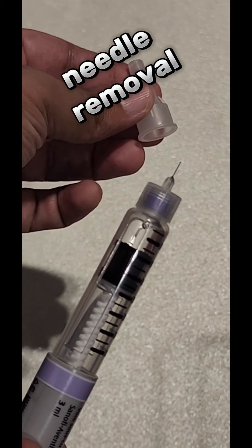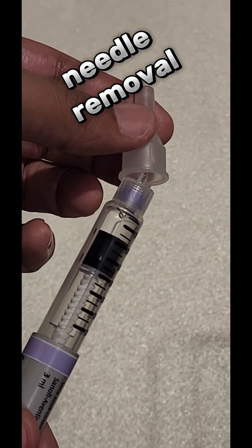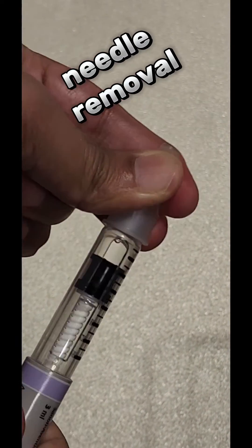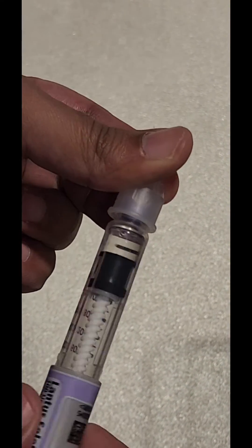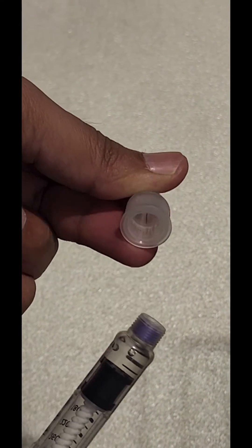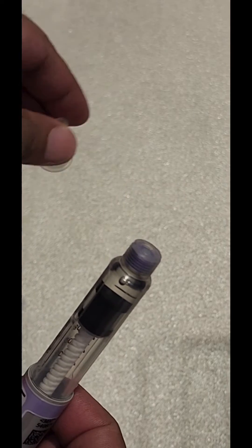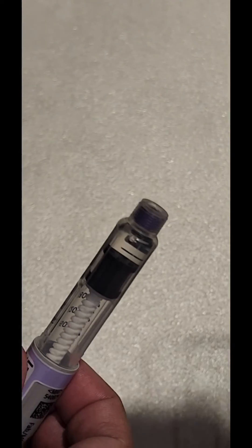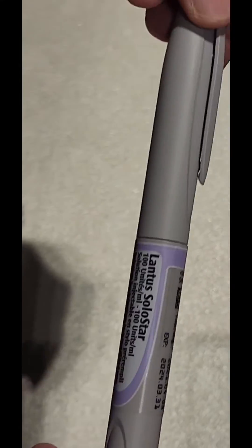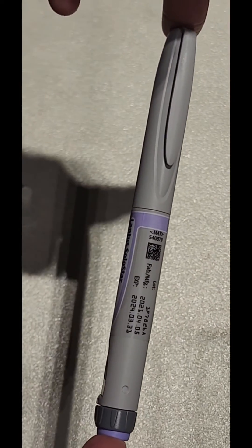Removal of the needle requires the bigger cap that we initially used — simply put it back where the insulin needle is. Be careful not to prick your finger, and unscrew the top bit by removing the needle with the big cap. Once it has been removed, you can place the cap on top of the insulin pen again and store it back in the refrigerator for the next dose. Ensure you use a new needle every time.